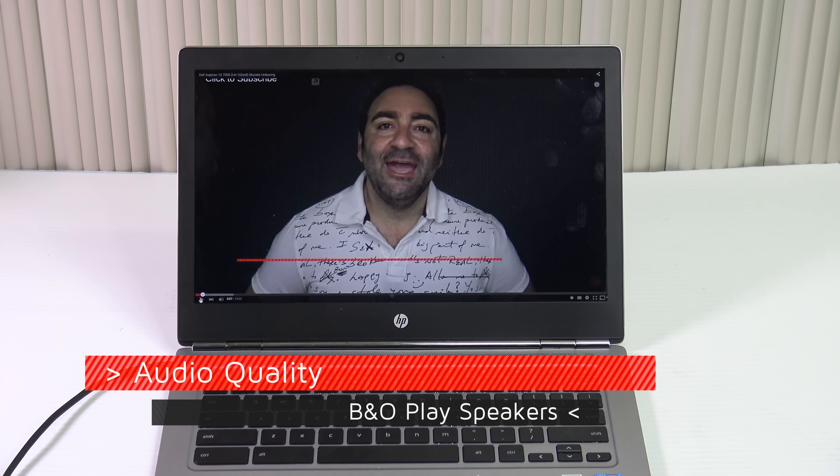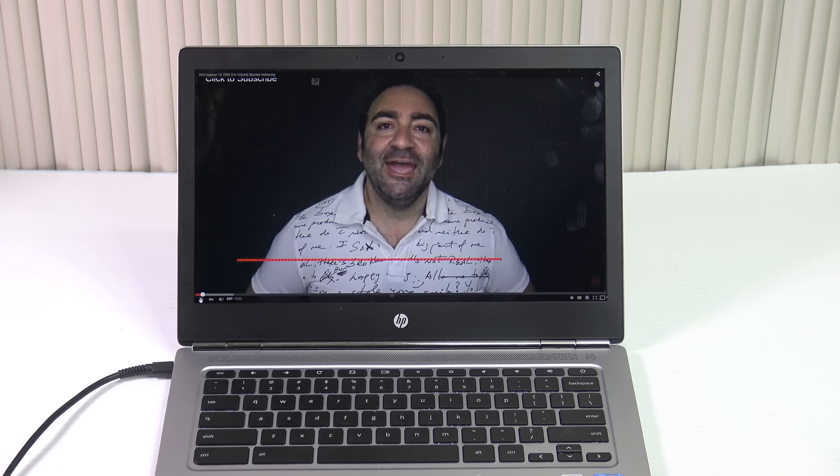The HP Chromebook 13 comes with Bang & Olufsen Play speakers. To me that's more of a marketing gimmick than actual performance. Let's take a listen to the audio quality on the HP Chromebook 13 G1.